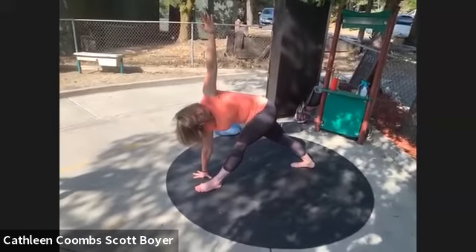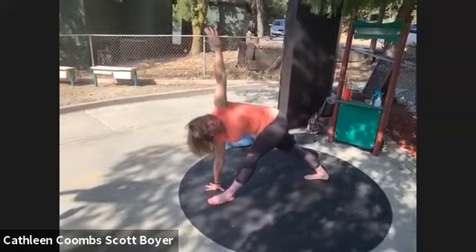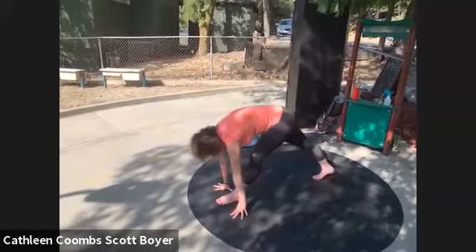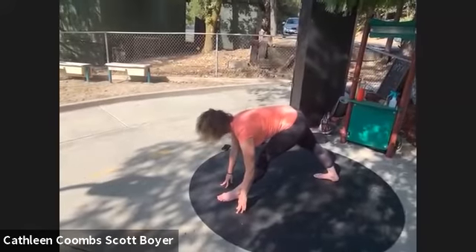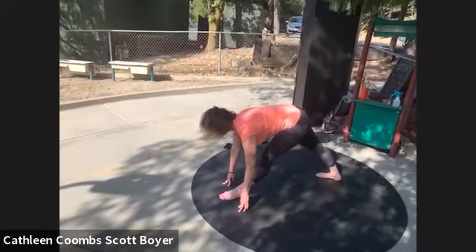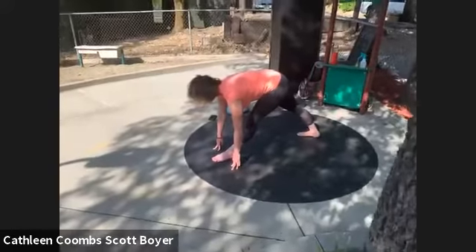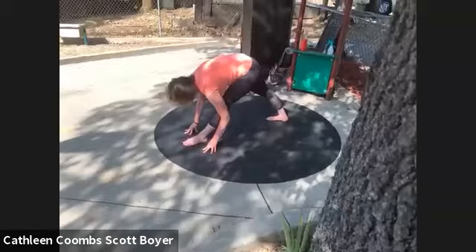Inhale, exhale — place that left hand down on the outside of the left foot. If you need to shorten your stance slightly for pyramid you may. Inhale, pulling your shoulder blades onto your back, pulling your left hip back as you bring your right hip forward, drawing the crown of your head forward with a flat back. Then exhale, descend down over your left leg.